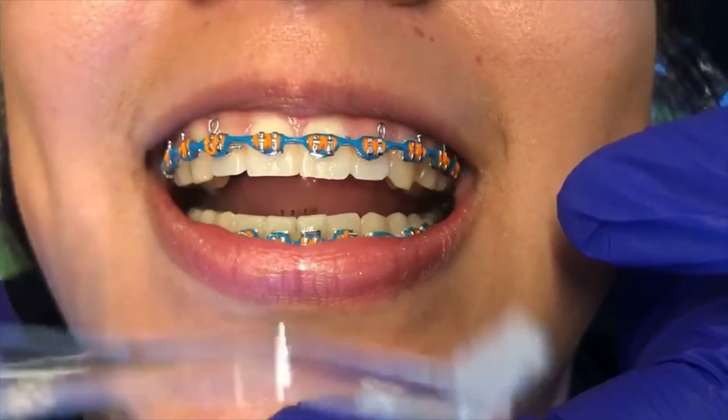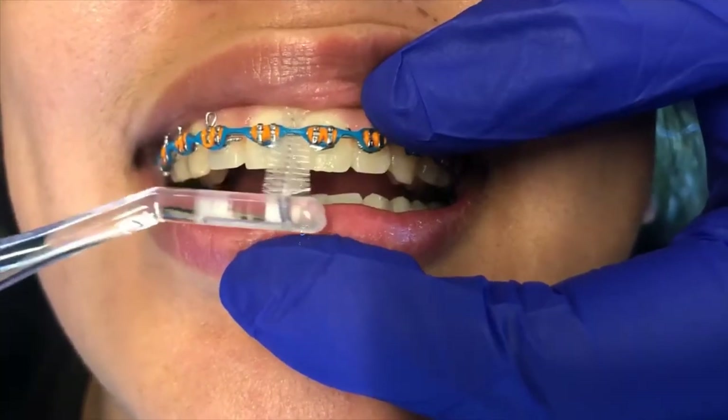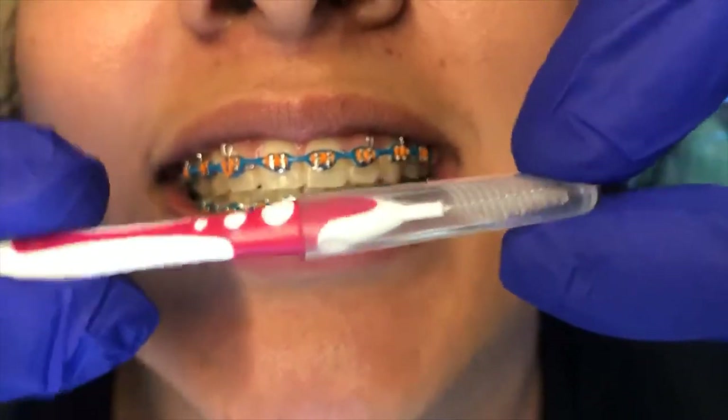You're also going to take the other side of your toothbrush, which looks like a little Christmas tree. It's going to help you get under the wire and the other sides of the bracket. Everywhere you have a bracket, you're going to want to do this.